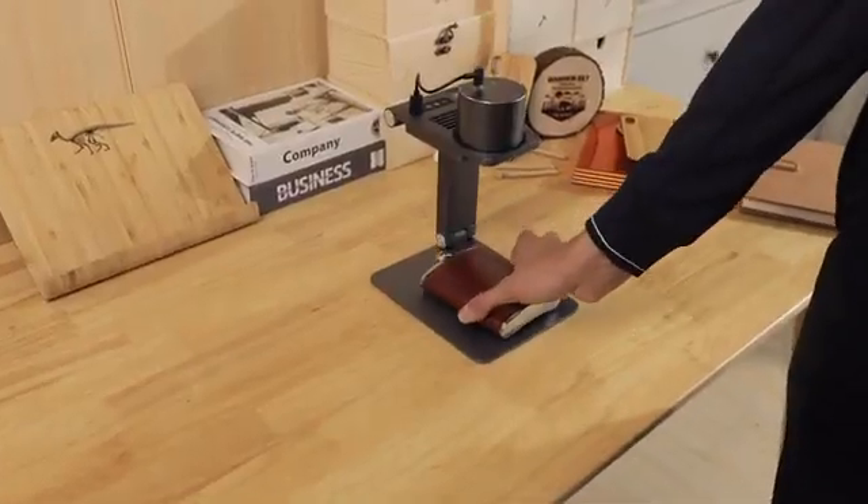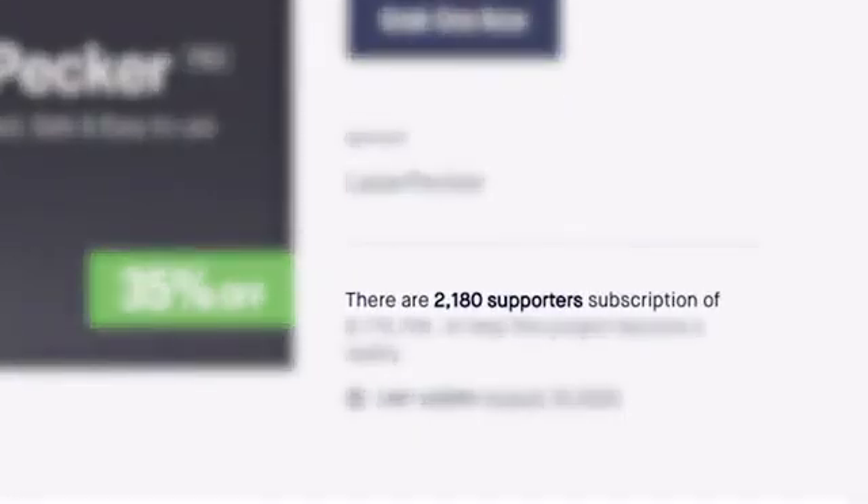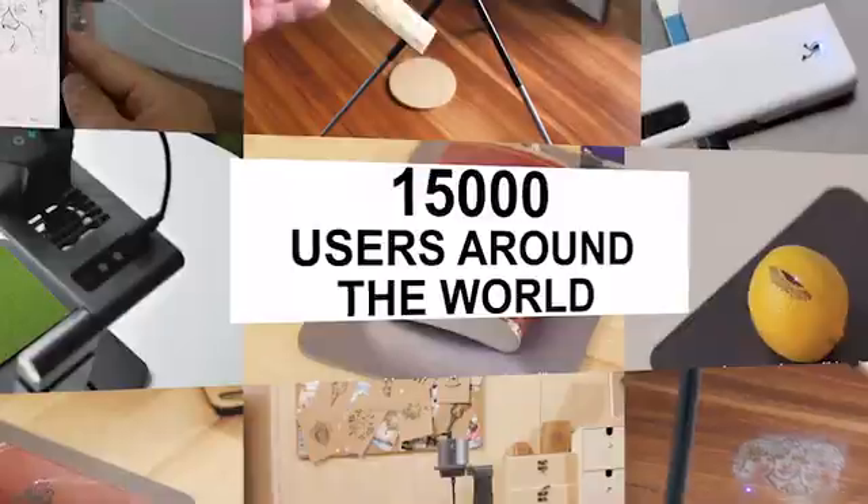Last year, we created the LaserPecker laser engraving machine. We showed it on Kickstarter, and you liked it. We created a community with more than 2,000 supporters and 50,000 users all over the world.